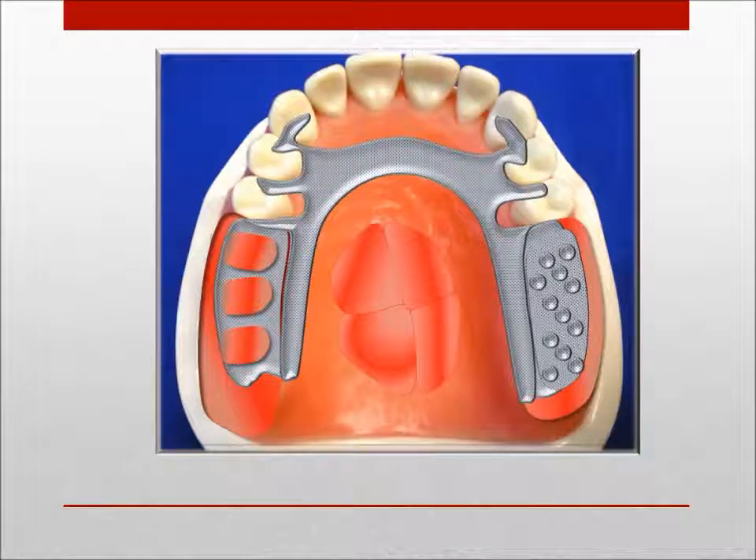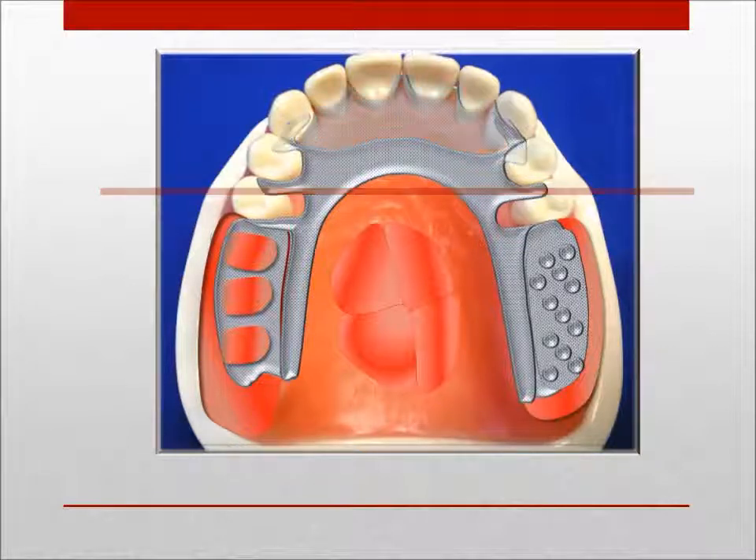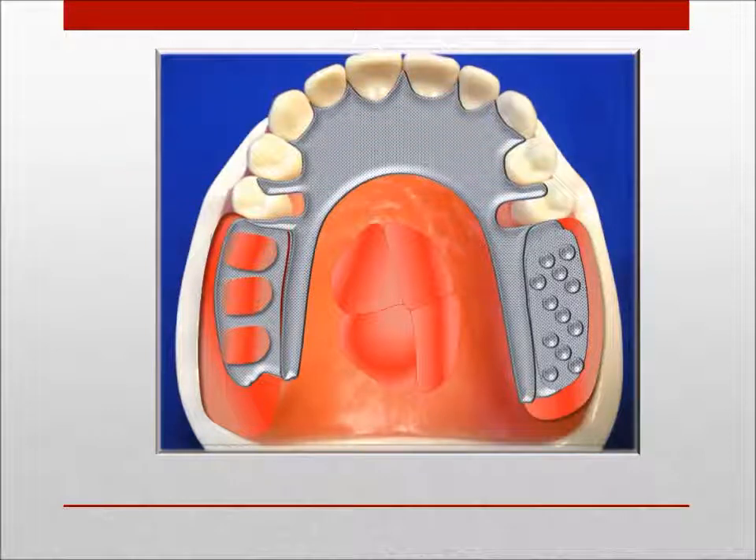This design incorporates more lateral bracing and indirect retention. The addition of lingual plating increases the rigidity of the framework, provides better vertical and cross-arch support and indirect retention.